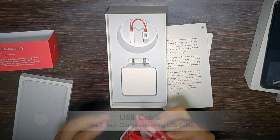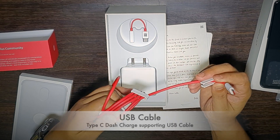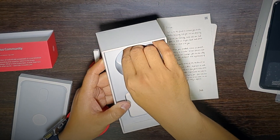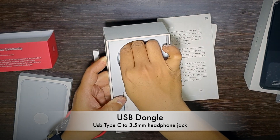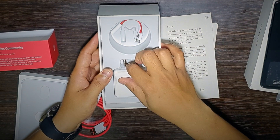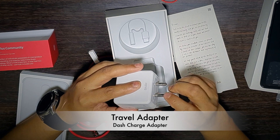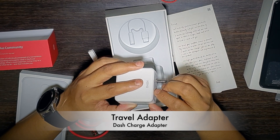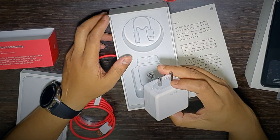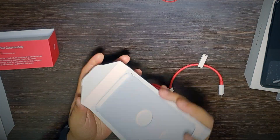Inside we get a USB Type-A to USB Type-C charging cable — it's a fast charger, or dash charger. We also have a 3.5mm dongle, since the OnePlus 6 has no 3.5mm jack, so the company has included this. We also have a OnePlus branded dash charger with input of 200 to 240 volts and output of 5 volts at 4 amperes — this is OnePlus's proprietary dash charger.